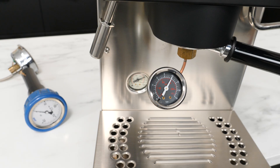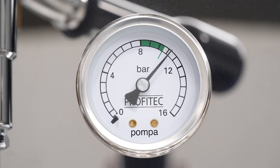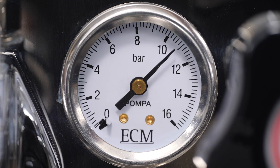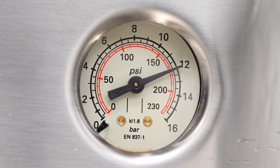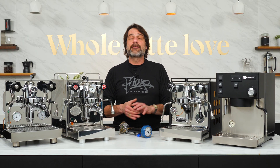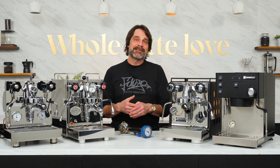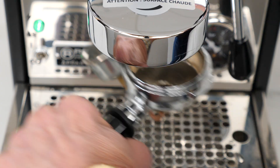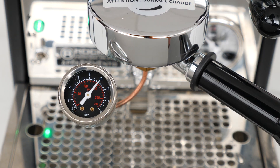A portafilter-mounted gauge reads 10 bar when measuring static pressure. So if you have a Pro 500, set static pressure on the machine gauge to 10.5 bar. For the ECM Mechanica Slim, adjust it to 11. And on the Rancilio Sylvia Pro X, adjust to 12 bar static pressure if you want 9 bar on your coffee during an extraction. On the majority of vibration pump machines, you'll be in the ballpark somewhere in that 10.5 to 12 bar range using the machine's gauge. Or if your machine does not have a built-in gauge, like this Rocket Apartamento, or you want to be more precise, you can get there by setting an OPV to produce 10 bar static pressure on either a portafilter or group-mounted gauge.